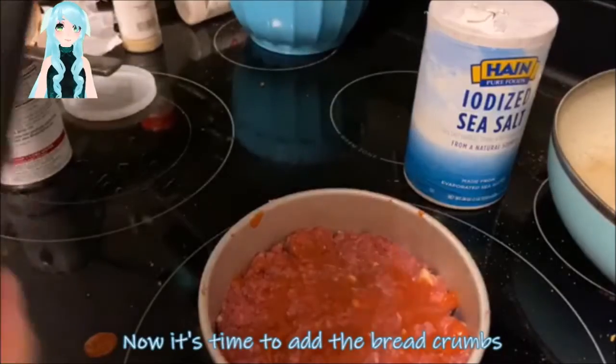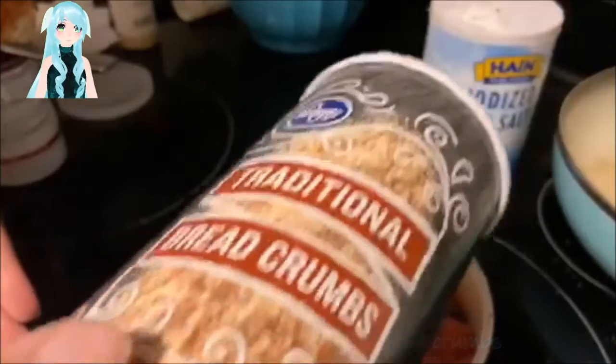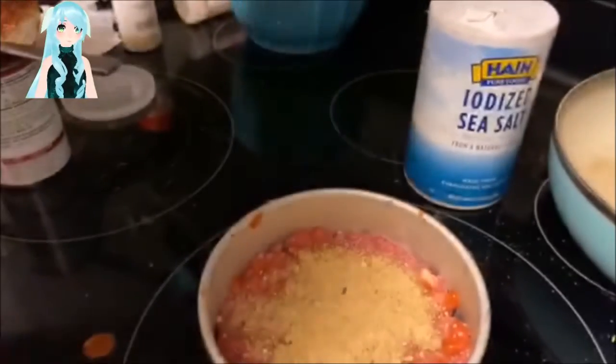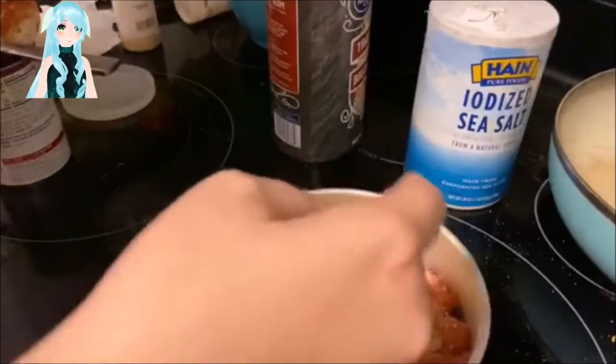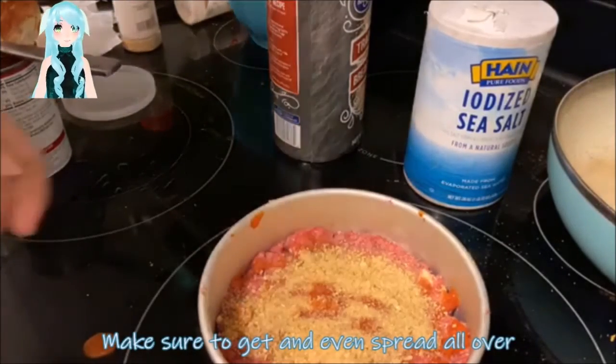Now it's time to add your breadcrumbs. Make sure to try and get a nice even spread all over the top of your meatloaf.